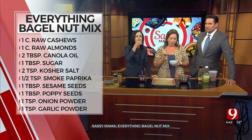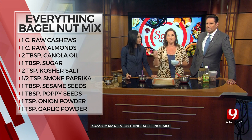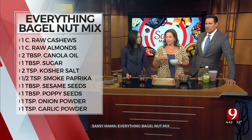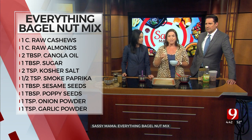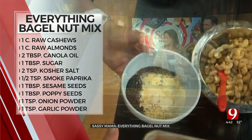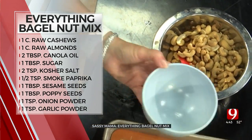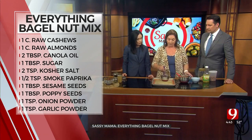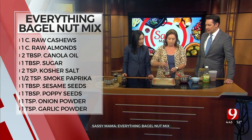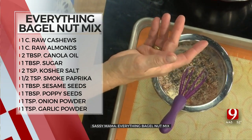Sesame seeds are in here. I've got the garlic powder and the onion powder. I've put a little sea salt, and I've added in a little bit of sugar because the sugar is going to kind of make it bind to the nuts. And I put a little smoked paprika — just for a little punch. If you want to make it even spicier, do some red pepper.